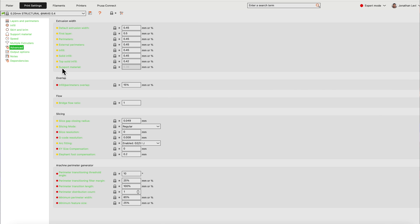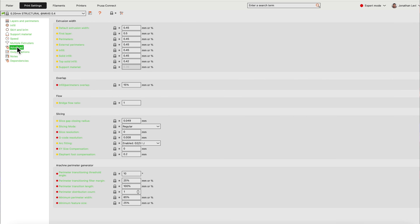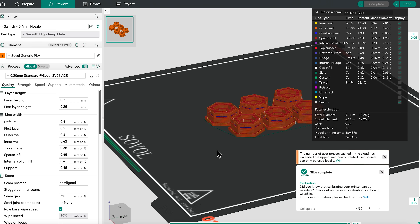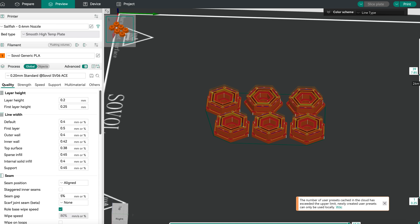Before we dive into the individual models, I want to share a powerful tip that will help you use up every single last bit of filament, no matter what you end up printing from this list. If you slice normally, you do run the risk of coming up short and having the entire plate remain unfinished because you don't have enough filament to finish it.